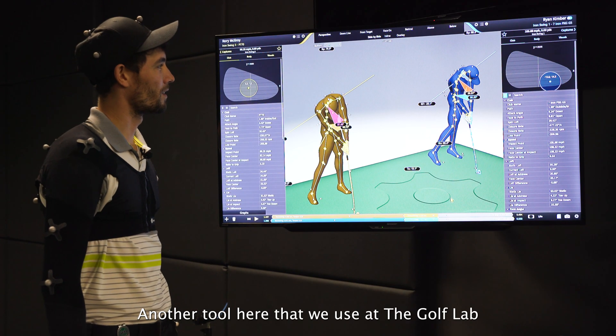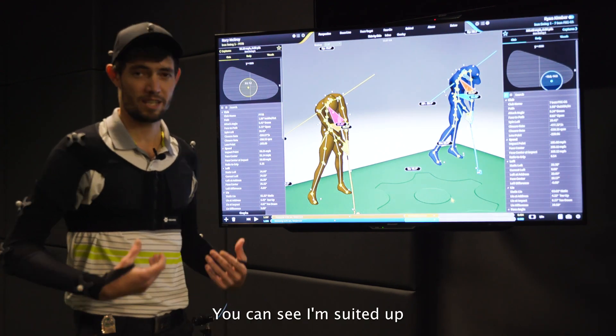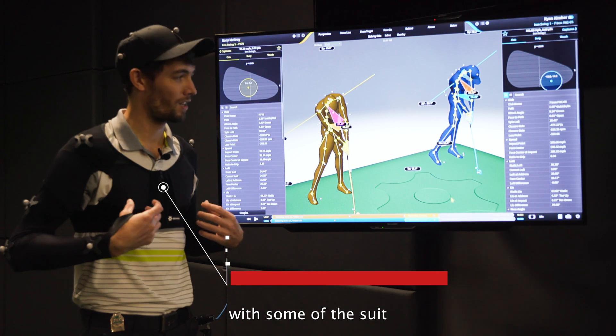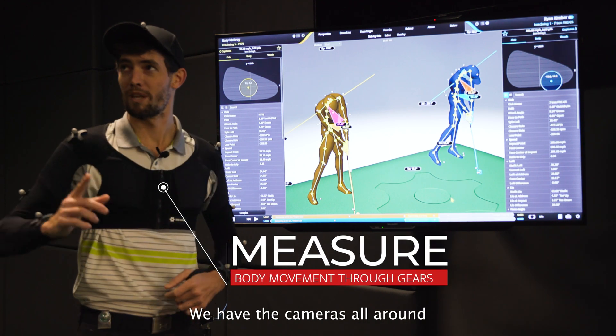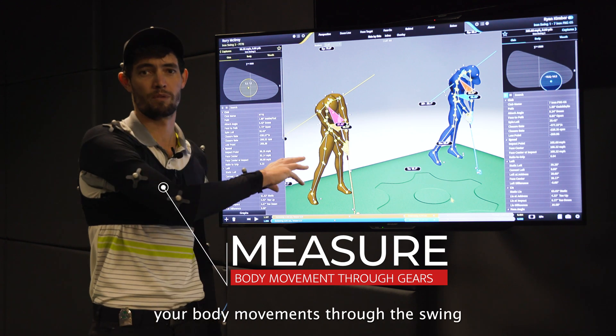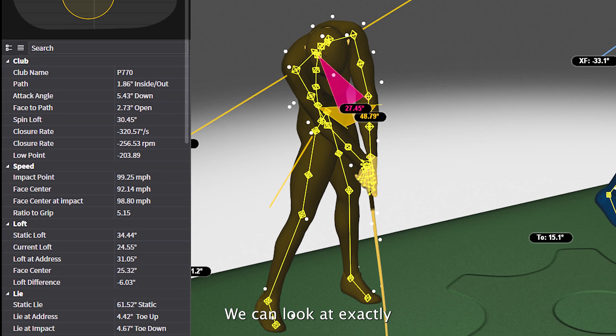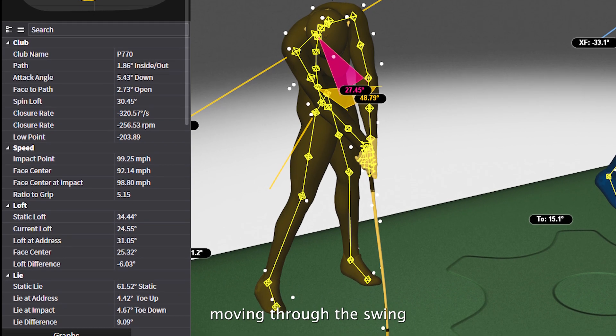Another tool here that we use at the Golf Lab is 3D motion capture using GEARS. You can see I'm suited up with some of the suit. When you put this suit on, we have the cameras all around. What it does is it physically measures your body movements through the swing. We've got the wire body frame, and we can look at exactly where your body is moving through the swing.